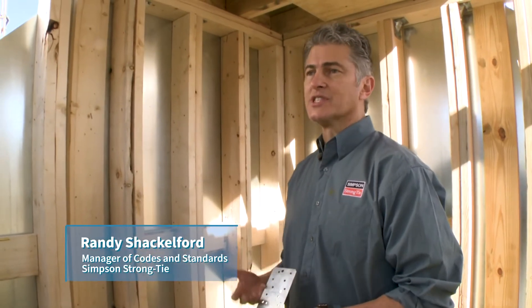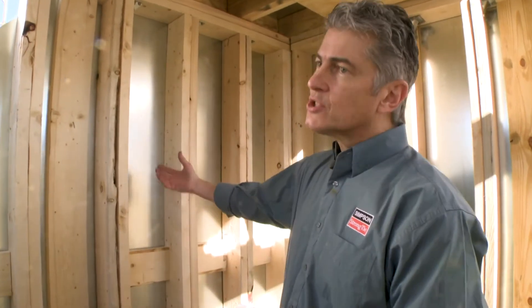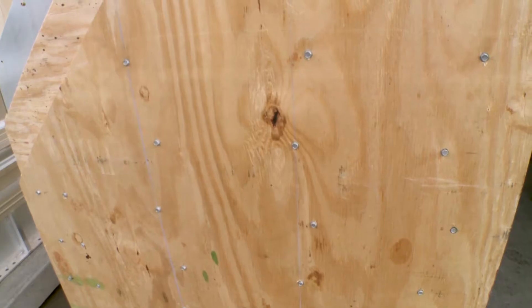So as with any storm shelter, this storm shelter is designed to resist the highest winds we think are going to happen in a tornado — 250 miles an hour, plus debris flying around at 100 miles an hour. The construction is wood frame, double 2x6s at 12 inches on center. Outside of that is a sheet of 14 gauge steel, and outside of that is two layers of three-quarter inch plywood.